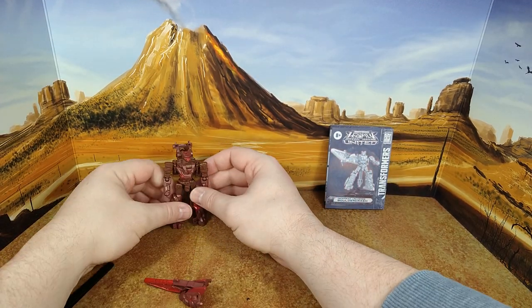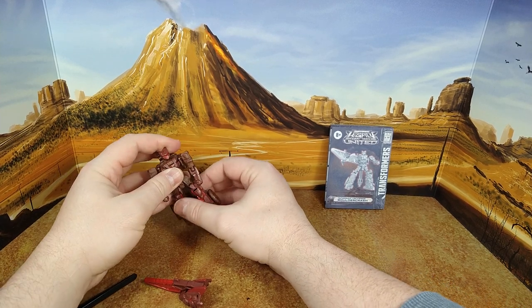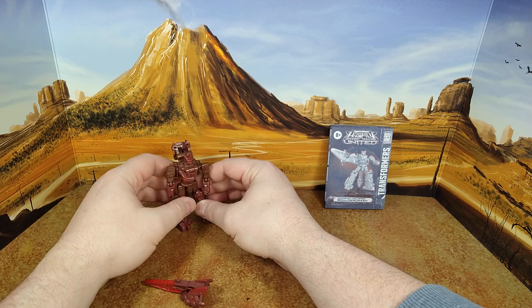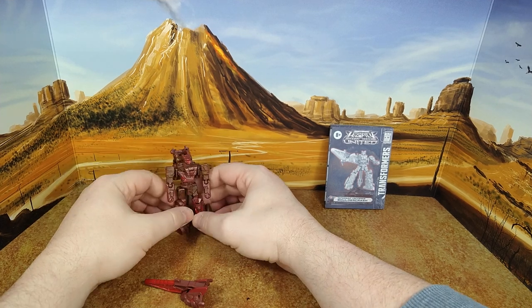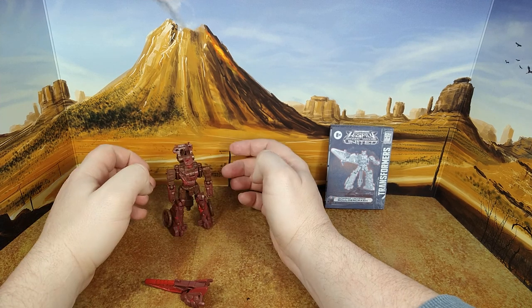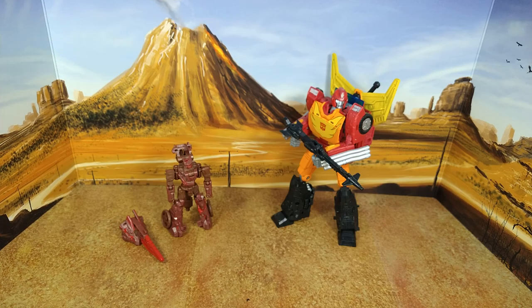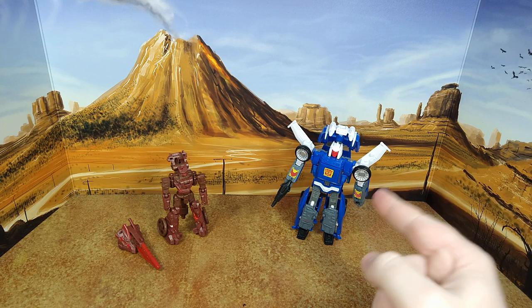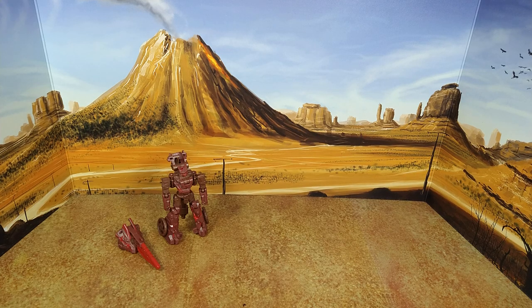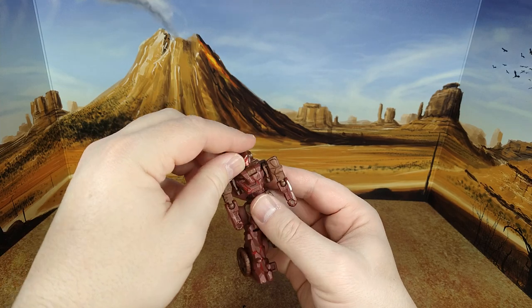Let's do some size comparison. That's where the peg can get a little annoying when you move the legs around and they hit each other. Here is Boulder Crash with G1 Sideswipe, Kingdom Rodimus Prime, and Kingdom Tracks — just to remind everyone that Tracks has terrible leg transformation. Now let's put this guy in alt mode.